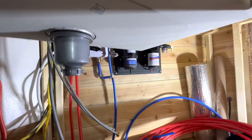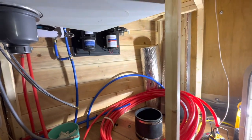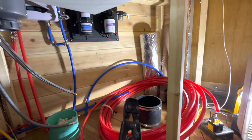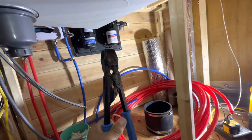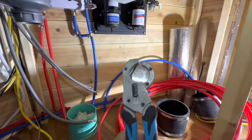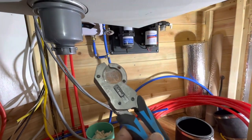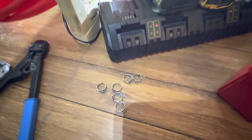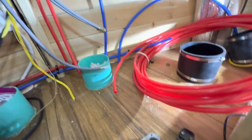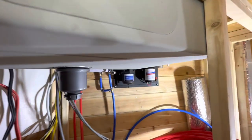Think about PEX — it's relatively easy to use, you just gotta learn how. There is an initial investment: it may cost a bit more for all the brass fittings, the crimps, and so forth. You need a specific cutter to cut a straight 90-degree angle on the PEX — if you have even a little angle you'll be off when crimping. I'm using stainless steel crimps. I try to use stainless steel in many applications because it will not corrode.